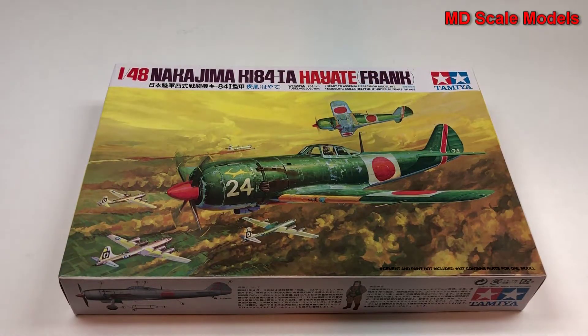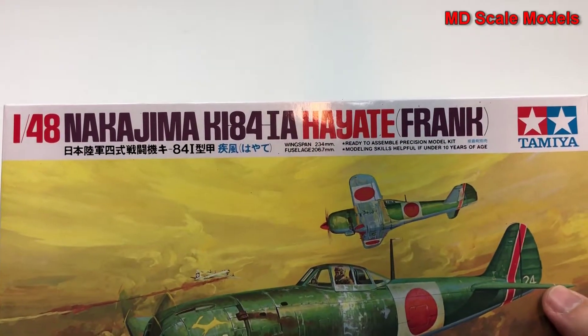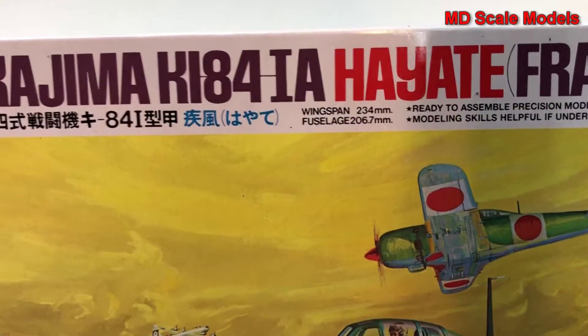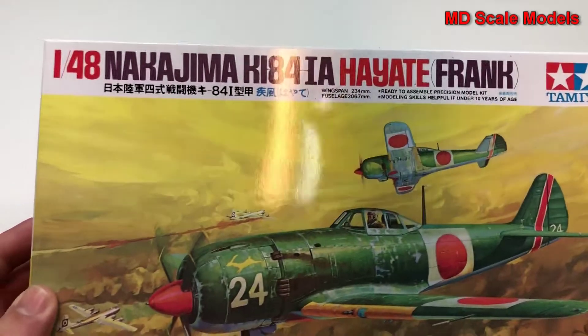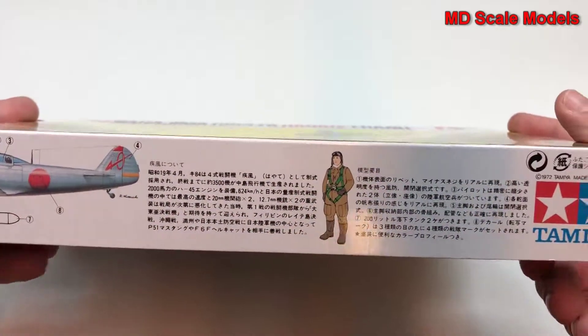This model kit review is of the Nakajima Ki84 Hayate, also known as the Frank. Here are the dimensions — it's a 1:48 scale model by Tamiya. There's a drawing of the plane and a good pilot figure as well.